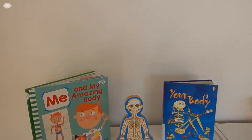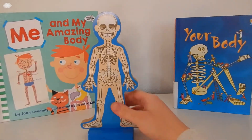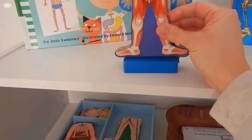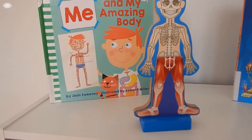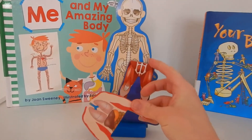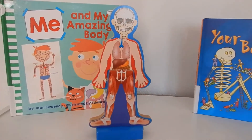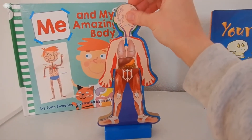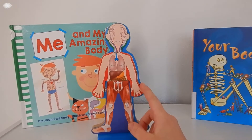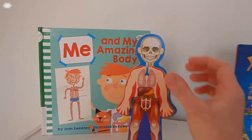So the first item here, I'd have to say this was probably the favorite. This little magnetic person came from Melissa and Doug and it's pretty cool. They can dress them up with muscles and they also have some clothes, and they have organs as well. They also have your cardiovascular system, so your heart and your veins and arteries. And they have both the girl anatomy and the boy anatomy as well. I'd have to say this was probably the favorite for both the toddler and the preschooler these past couple of weeks.